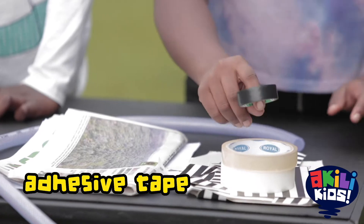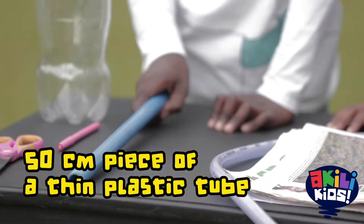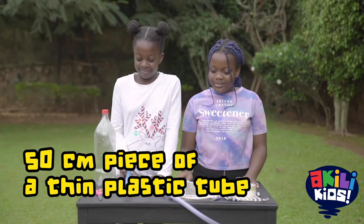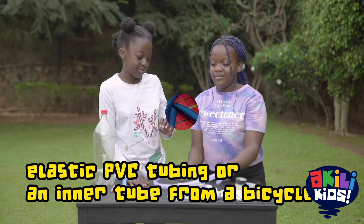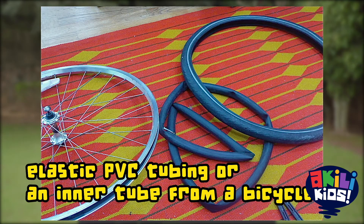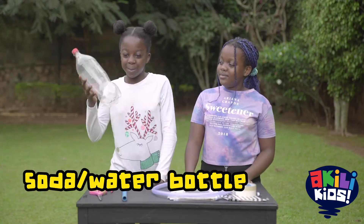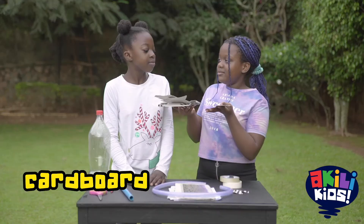adhesive tape or duct tape, scissors, a thin 50-centimeter plastic tube, three quarters or half an inch in diameter, elastic PVC tubing or a rubber inner tube from a bicycle wheel, and a large empty soda or water bottle. And last but not least, some cardboard we got from our box.